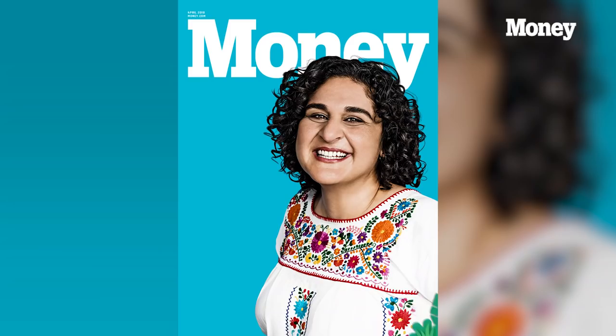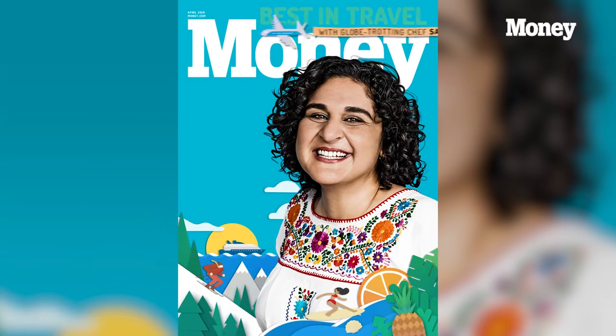Thank you so much for joining us today, we are so excited to have you on. In case you guys don't know, Samin is our cover for our April travel issue. But today we are really excited because you are going to teach us how to cook and how to try fresh pasta.